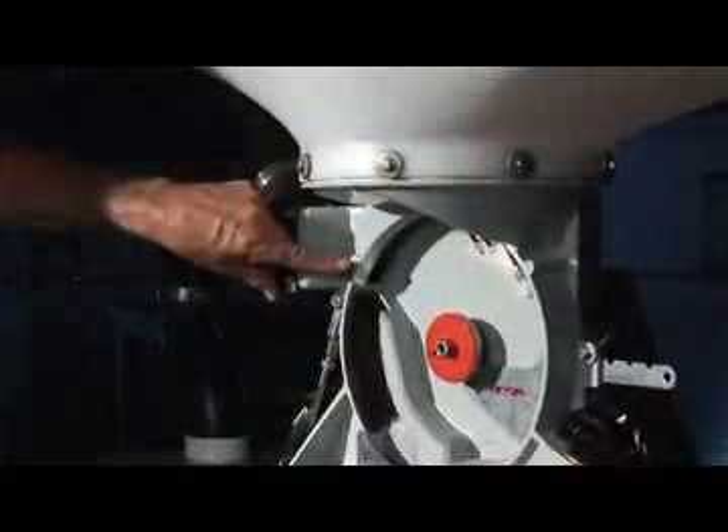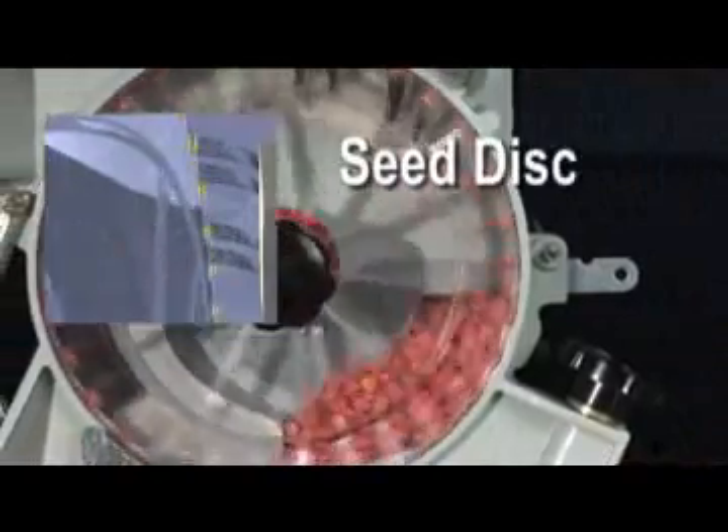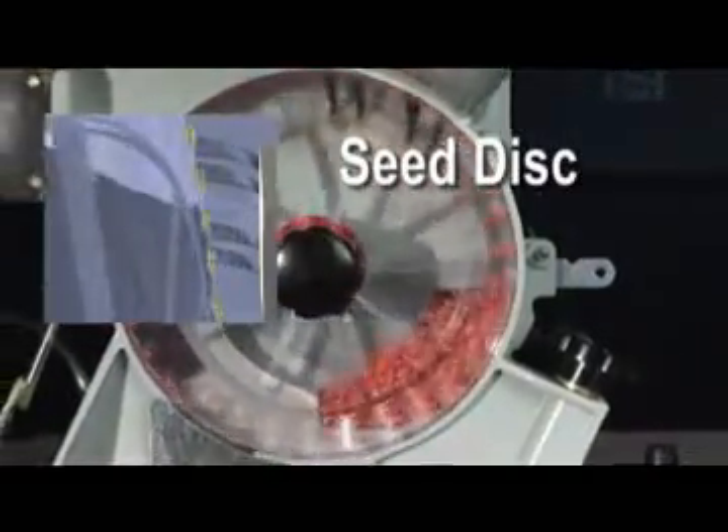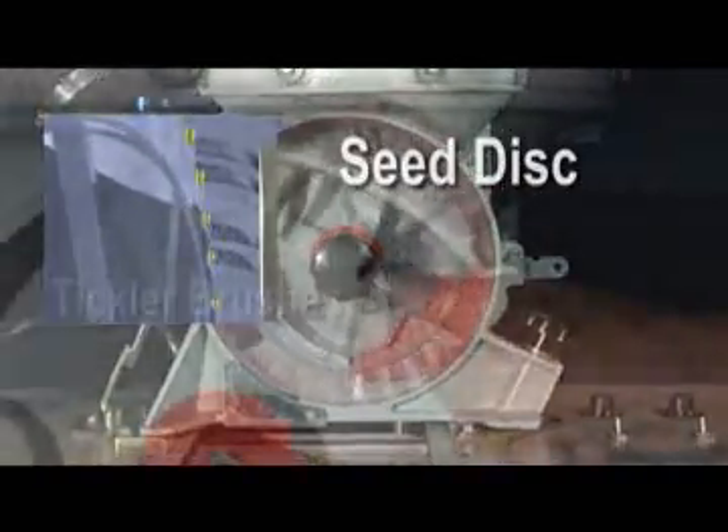The low pressure air enters the meter in the upper left and seeds are held in place against the one moving part, the seed disc. This disc rotates counter-clockwise, and if a double is picked up, it is gently knocked off by the tickler brushes.